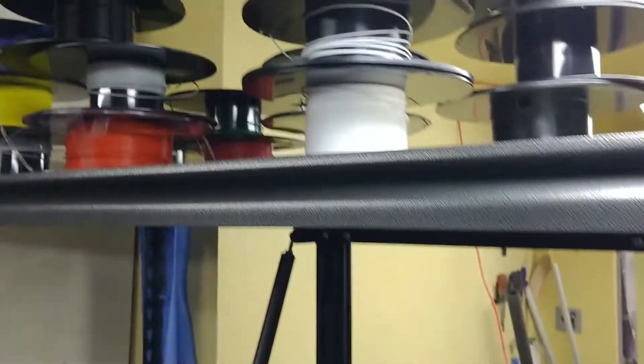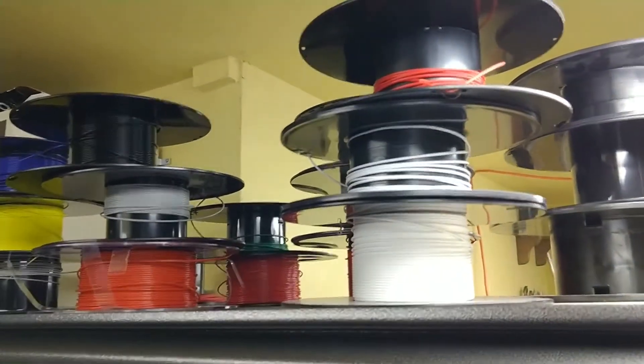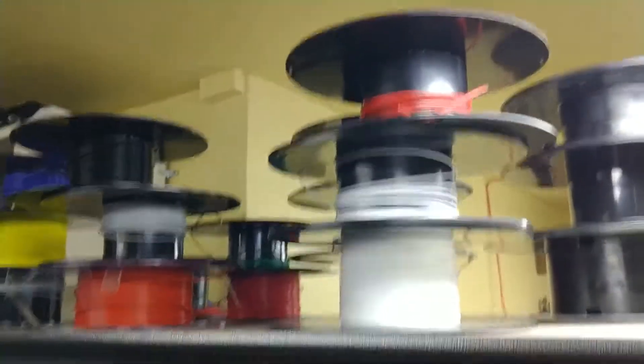Up top I've got the spools of just the little bit that's left. I usually use those to print the little shuffle stack racks in the orders.